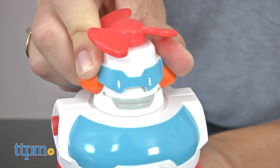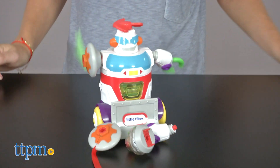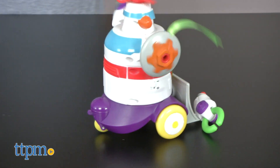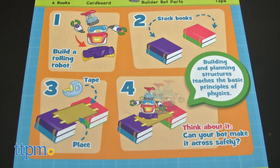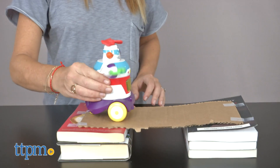Simply snap the pieces together to create your very own robot. Turn it on and press the light up button to watch it go. There are also four experiment cards included to test your robot's ability to take on different challenges.